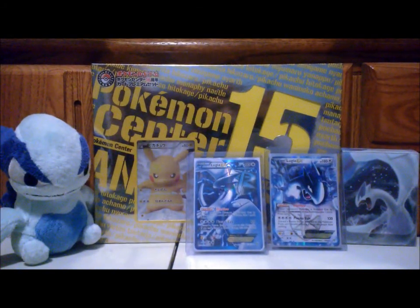Hey, what's up guys? PoketuberNash93 here and I got a little unboxing video for you guys today. Finally an unboxing — yes, I know it's been a long time since I've done any unboxing here on this channel.